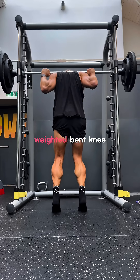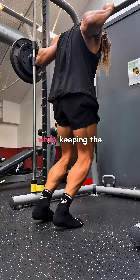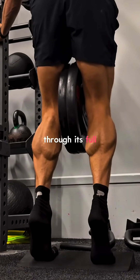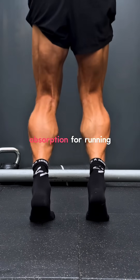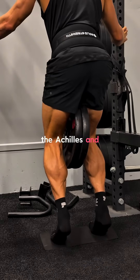Exercise 2: We're progressing to a weighted bent knee calf raise. You can have resistance using a machine or weight belt, while keeping the knees slightly bent. This strengthens your soleus through its full range and improves shock absorption for running and jumping. Focus on that deep stretch through the achilles and squeeze at the top.